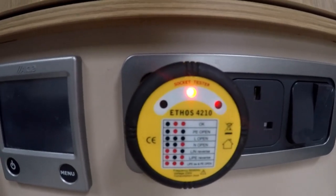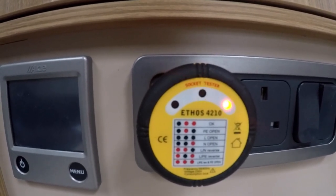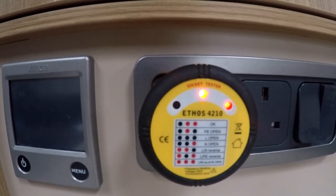Right, so I've plugged it in. And as you can see, we've got the two little red lights on there, so that's telling me it's okay. A decent one of these will cost you around about £10 and it's well worth having one, especially if you're travelling abroad, because a lot of foreign campsites tend to have reverse polarity. So it's always handy to have one of these.